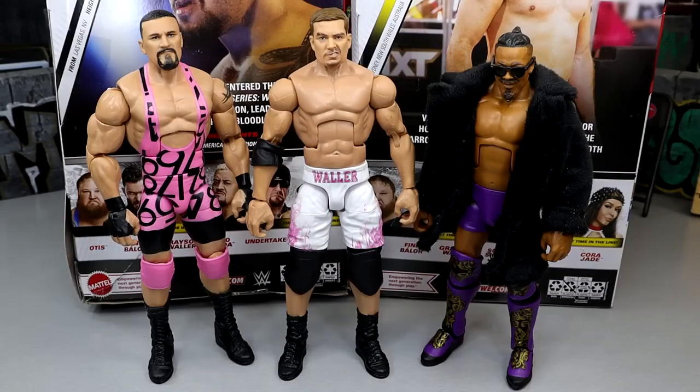For Grayson Waller figure comparisons, we have him next to Braun Breaker and Carmelo Hayes. Pretty cool to get these trickled-in NXT talents for several waves in a row. In Elite 106 we had Roxanne. They are peppering in NXT talent little by little, which is good. Carmelo Hayes from Elite 105, Braun Breaker from Elite 104, Grayson Waller from Elite 107, and you get Cora Jade in this set as well. They're trickling in this younger, not as exposed talent, which is great to see.